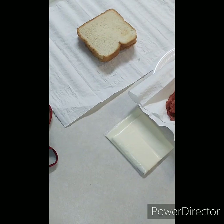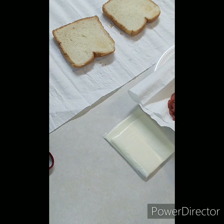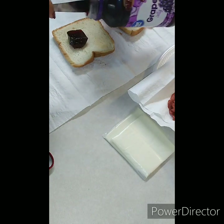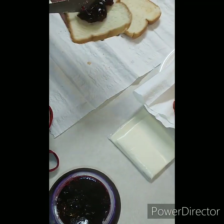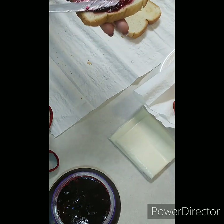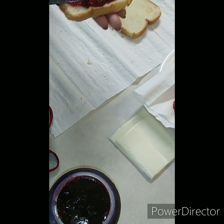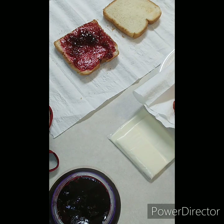First we're going to take our bread which is lightly toasted. Put the jelly on — you can put it on both sides if you want, I'm just going to put it on the one side. Jelly it down like we do. I'm going to reuse the same pan I cooked my bacon in to put a little bacon flavor on the outside of the sandwich.